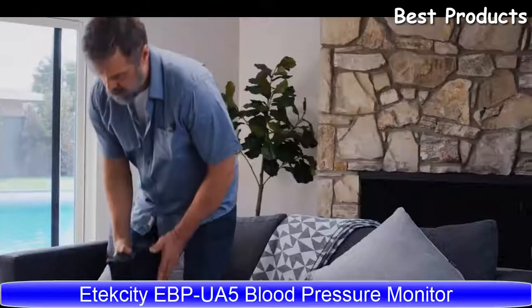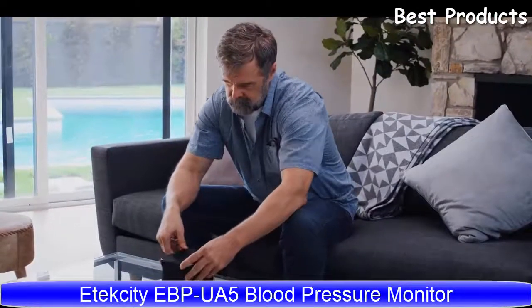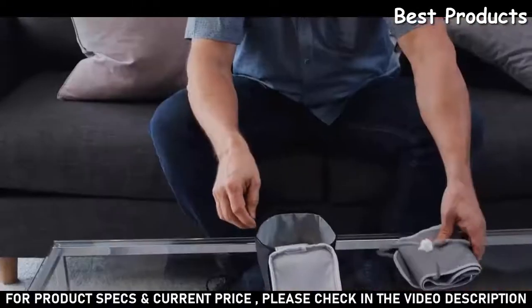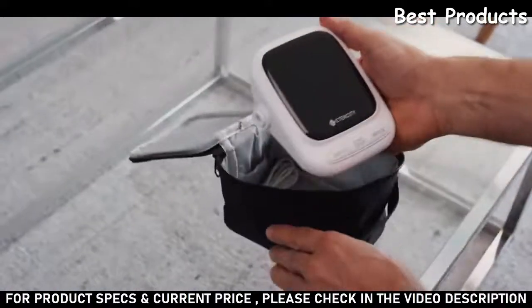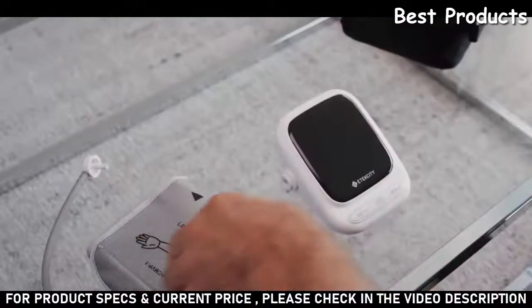When it comes to testing your blood pressure, you want a device you can trust. That's why E-Tech City's EBP UA5 Blood Pressure Monitor is the safe choice. It's small, easy to use, and reliable.